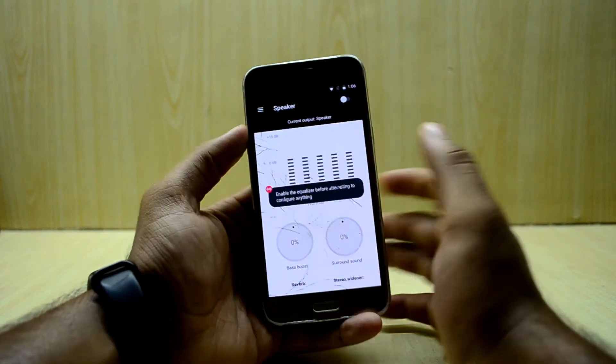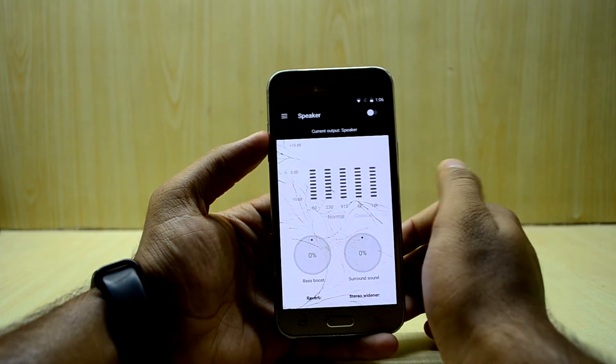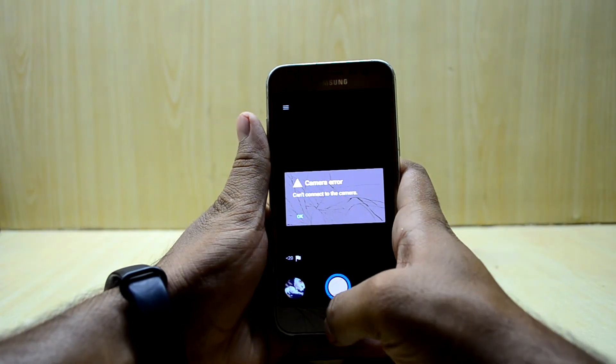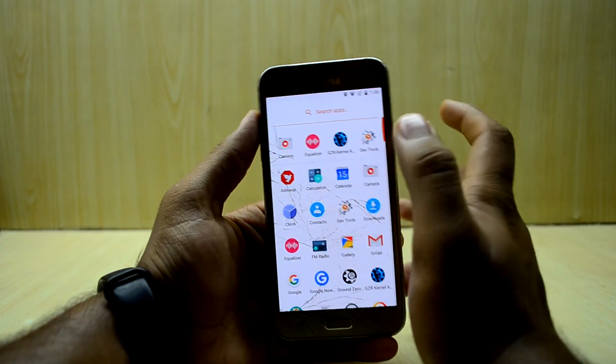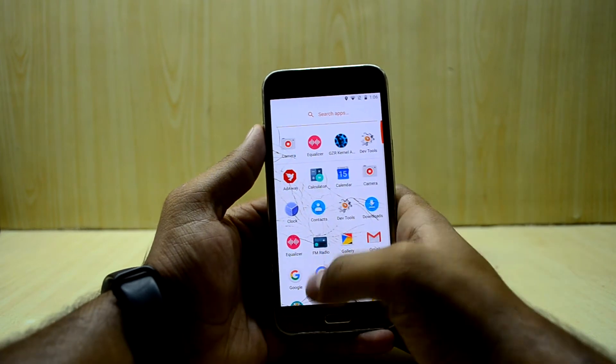The ROM also comes with an equalizer application — a basic equalizer. If you don't want to interfere much with your audio it's a great app, but I prefer Viper for Android, which is my favorite audio application of all time. It just makes the music so much better.